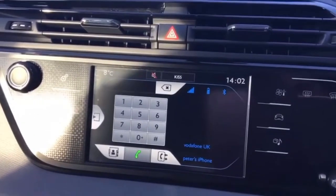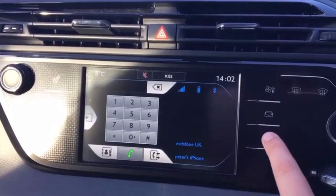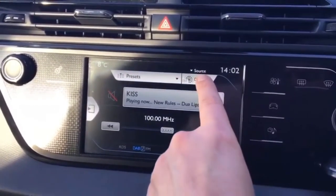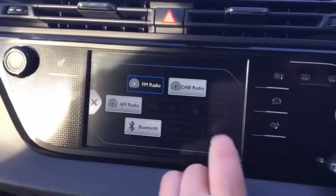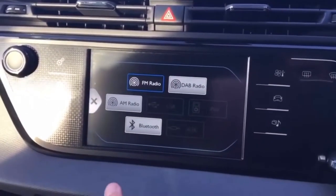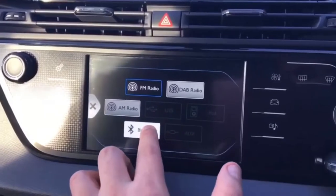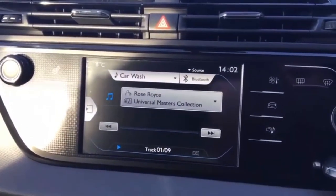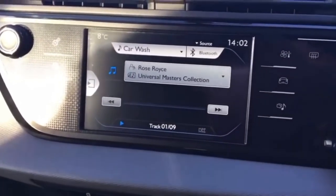What we want to do after that is go back to our music note symbol down in the bottom corner there, and up in the top here where it says source, hit that box and it'll bring up the different ways that you can listen to music on this car. Now that we've connected Bluetooth, it's one of those options so select Bluetooth and you'll see that it will start playing whatever's on your phone.